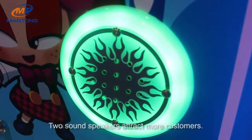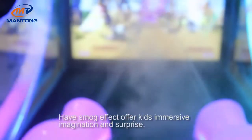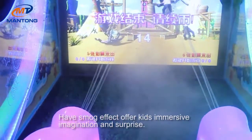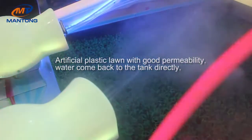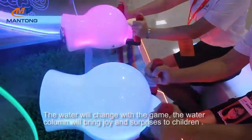Fine accepting mechanism with small effect offering immersive imagination and surprise. Artificial plastic body with good permeability — the water will change with the game, and the water clown will bring joy.